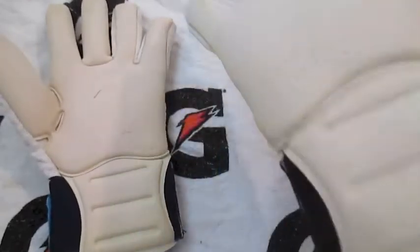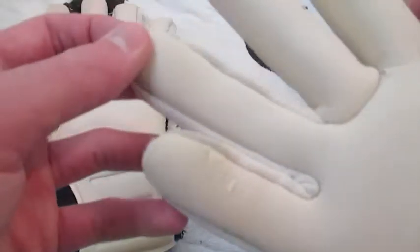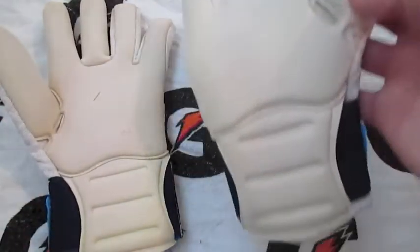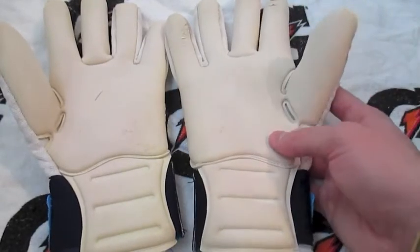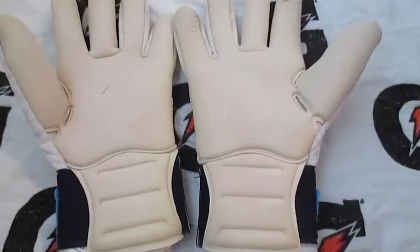I just cannot say enough about this cut — I love it so much. It's got to be better than the VG3s for me. It fits so tight around your finger with the negative seam on the roll finger and the fingertip, and the two negatives here as well as the negative wrap over the thumb. With the extended palm it's just such a nice fit on your hands — it feels so tight and with incredible grip, these have got to be some of my favorite gloves I've ever worn.